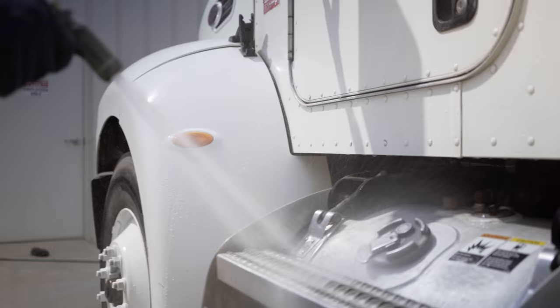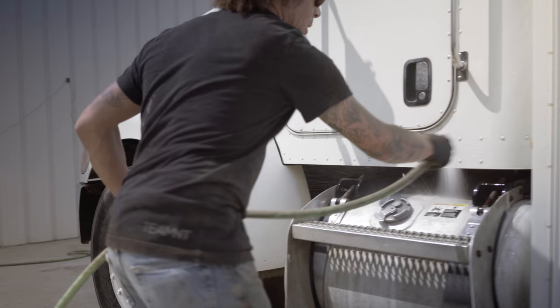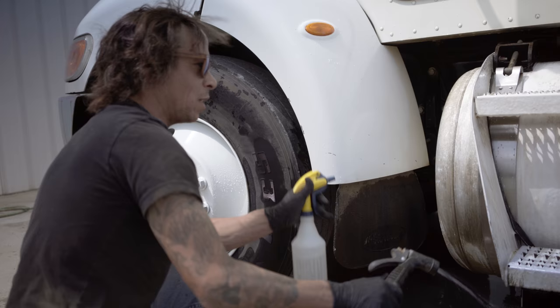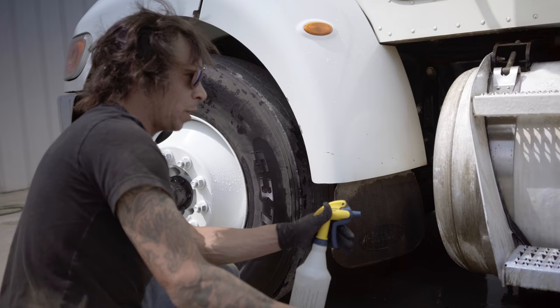The first step in this process: take a garden hose and get your tank good and wet. I want you to know the water I'm spraying is filtered Evian. This hose I got from our local Snap-on guy — you can pick one up for about $600 bucks.